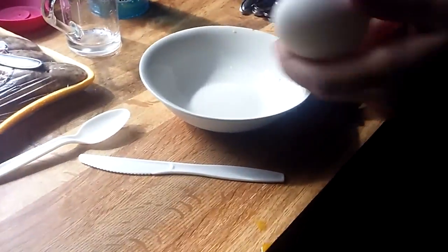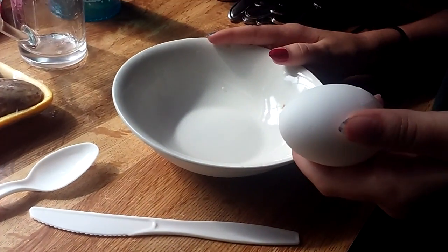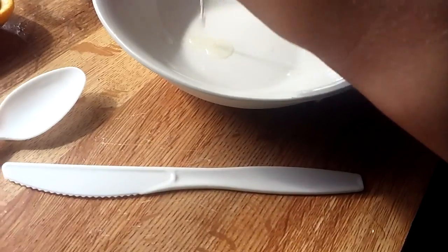Today we're going to be making scrambled eggs. I have my egg here — a gorgeous egg. A newborn chicken fetus.